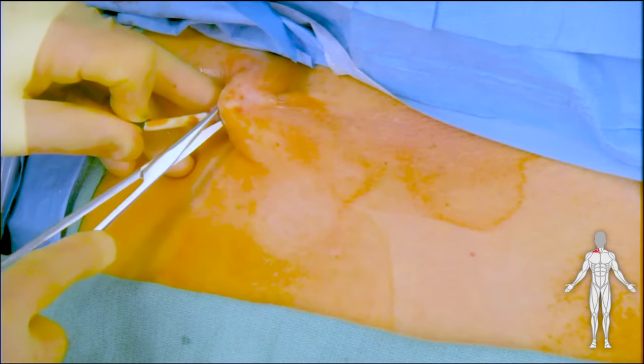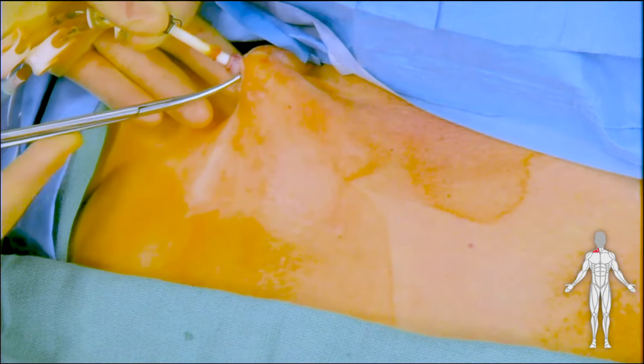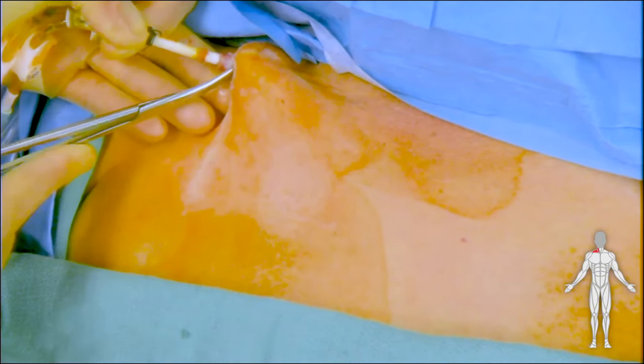It's important to first dissect the cuff free from the chest wall tissue while maintaining adequate tension via the other hand, as demonstrated here.